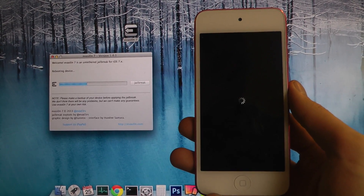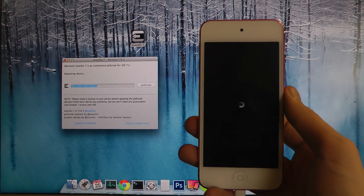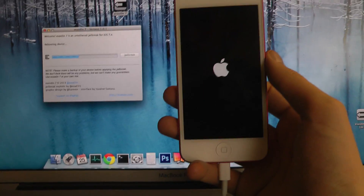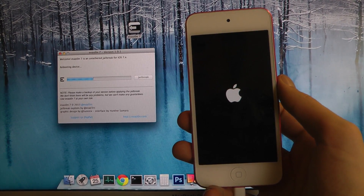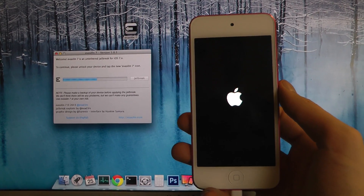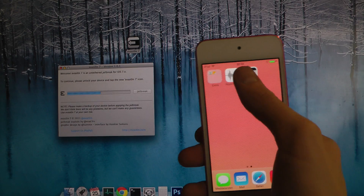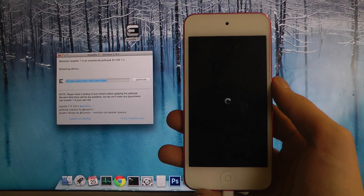Do you say process or process? Now they want me to lock the device and tap on the brand new Evasi0n icon, and I'm just going to wait for it to load up here. Tap on that and it says they are the same. Now it's going to reboot my device again.